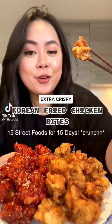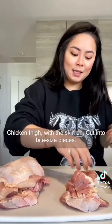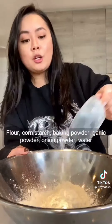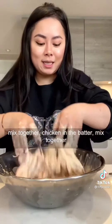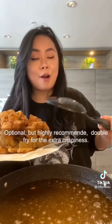15 street food for 15 days. Chicken thigh with the skin on, cut the chicken into bite-sized pieces. Marinate with garlic, salt, black pepper, cooking wine, and soy sauce. Set it aside for 30 minutes. Make the batter: flour, pork starch, baking powder, garlic powder, onion powder, and water. Mix together. Combine the chicken and the batter and mix together. Fry the chicken for four to five minutes. Optional but highly recommended: double fry for extra crispiness.